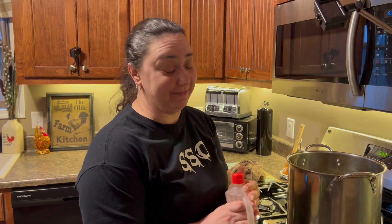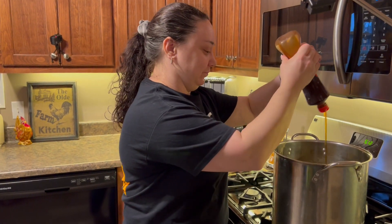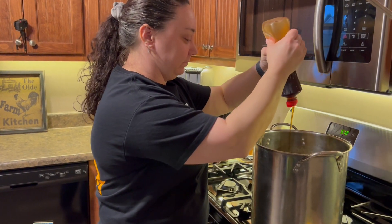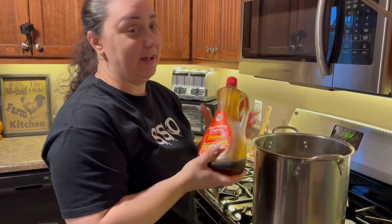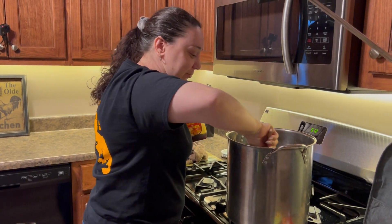There's one thing I almost forgot — my secret ingredient: pancake syrup. It's regular pancake syrup, not maple. Probably about a cup to a cup and a half. It just adds a little bit more sweetness, because apparently the brown sugar isn't enough.